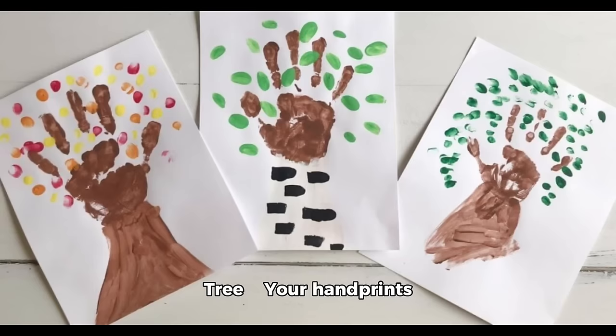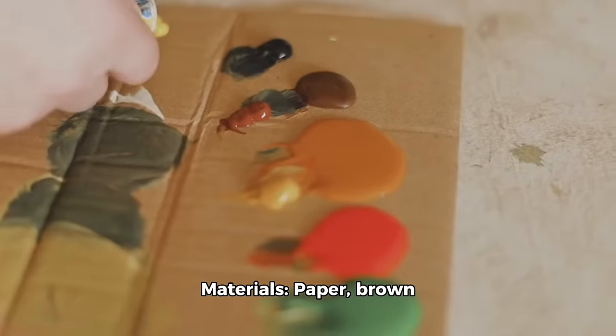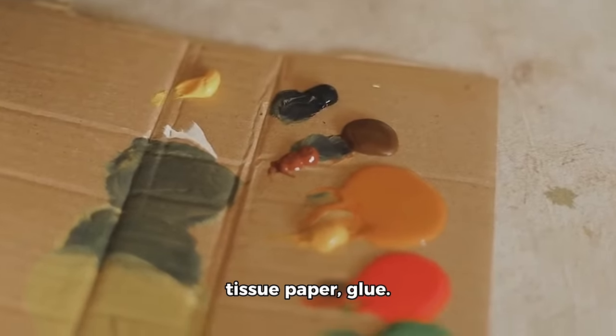Activity 2: Spring bloom handprint tree. Your handprints are the branches of a blooming spring tree. Benefits: encourages sensory development and captures a moment in time. Materials: paper, brown and green paint, colorful buttons or tissue paper, and glue.